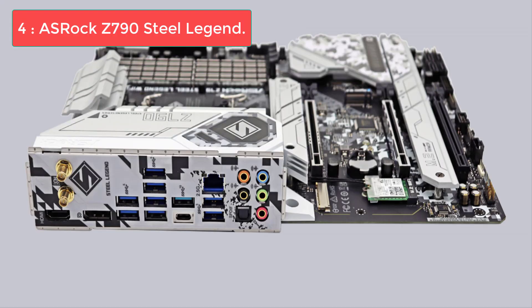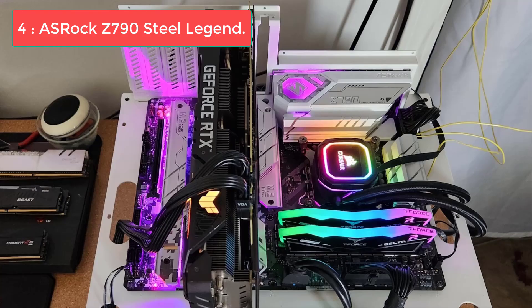Number 4: ASRock Z790 Steel Legend. The ASRock Z790 Steel Legend is not just another motherboard in the crowd. Boasting the Z790 chipset, this ATX board is all about performance, wrapped in a striking all-white aesthetic that distinguishes it from the rest. It's fitted with a 16+1+1 phase VRM power delivery that ensures stable performance, especially when paired with the Core i7-14700K.